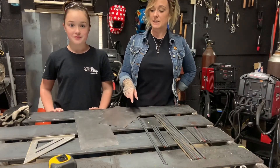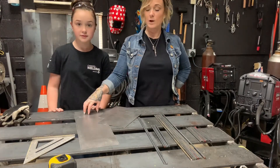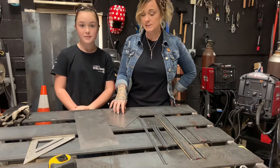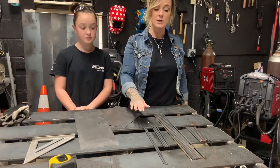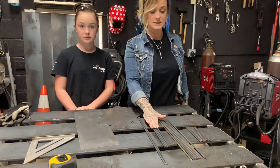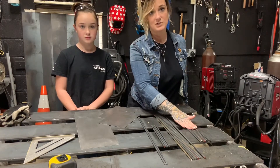For this project you're going to need to cut three rectangles out of that sheet. One of the rectangles is going to be six and a half by 20, then you're going to have two that are six and a half by nine. For the round rod you're going to need two 20 inch pieces, four nine inch pieces, eight twenty and a half inch pieces, and then eight six and a half inch pieces.